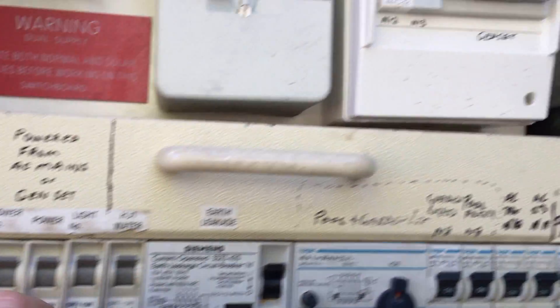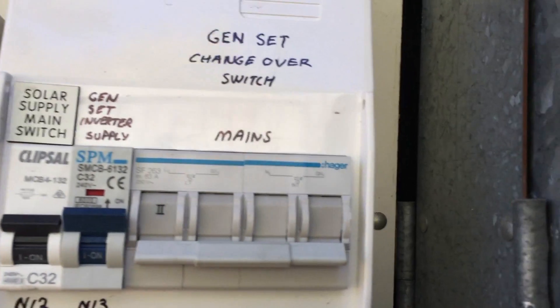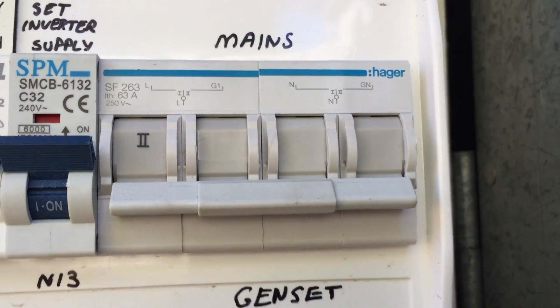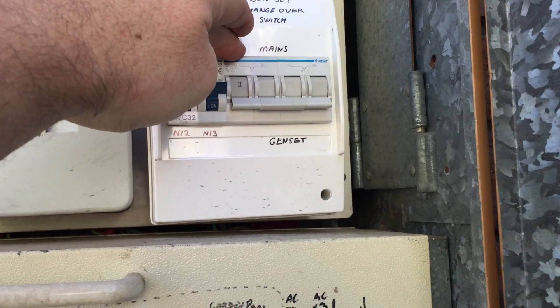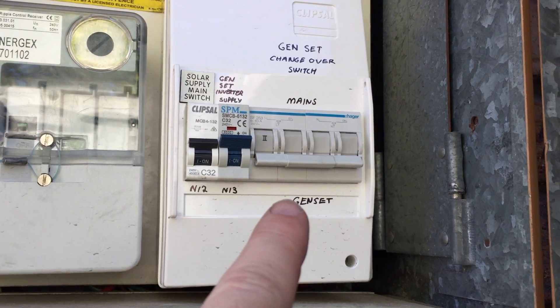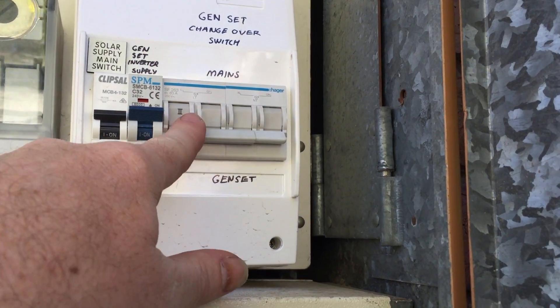Basically what we did was disconnect these three circuits on the positive-in side and then reconnect them to the output of this 63 amp changeover switch from Hager, 250 volt. So the power has been moved to the output side of this device.